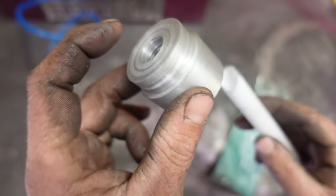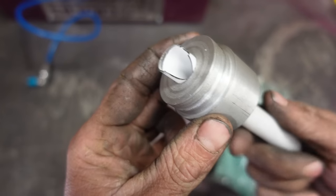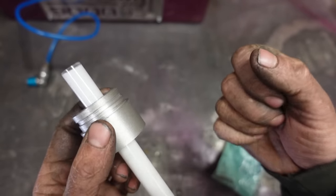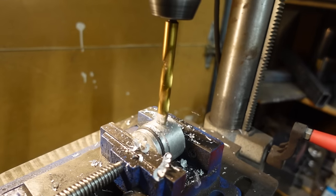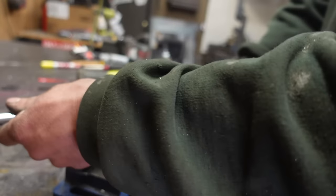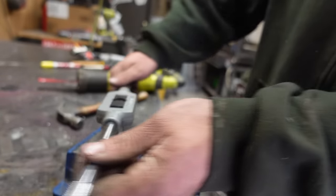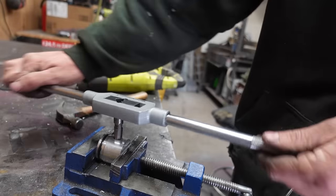We have our o-ring installed in there — check it out, perfect fit. They call it a tap and die set, and I very rarely use the dies, but I very frequently want to die when I'm tapping holes. Makes sense.